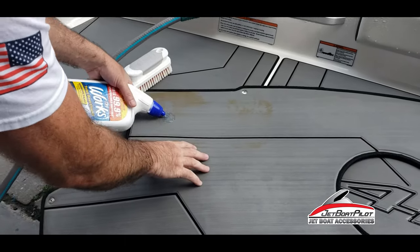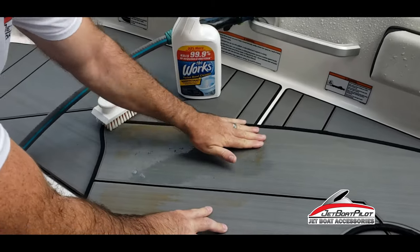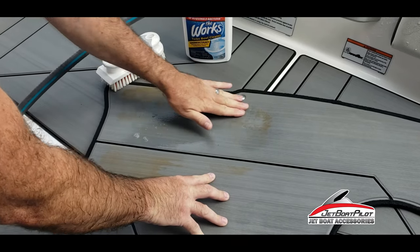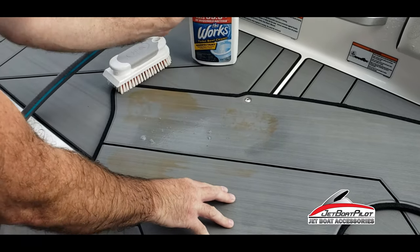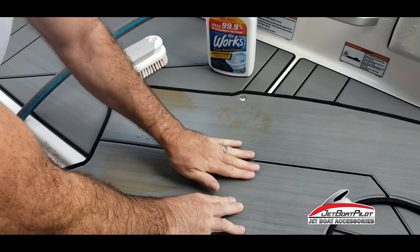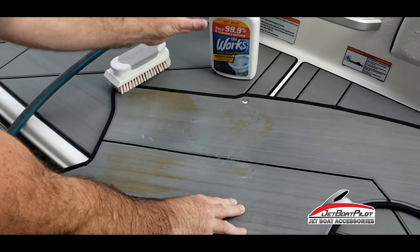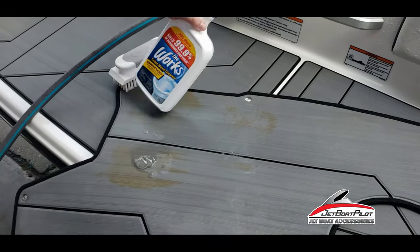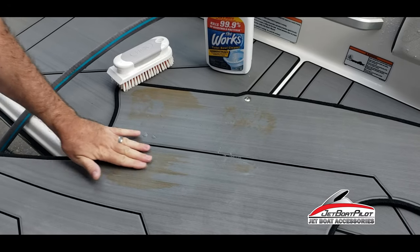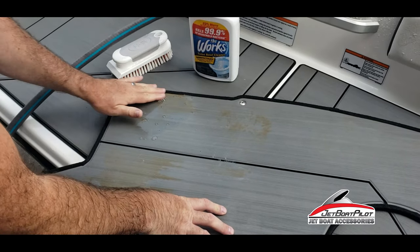So we sprayed some on — you can just spray it on or pour it on and rub it in. You probably want to use rubber gloves when you do this. I'm a little hard-headed, but I would recommend rubber gloves. Rub it in, and once you've got it rubbed in you're probably going to want to let it sit a few minutes. Yeah, I can feel it stinging my fingers already — probably best to do this with rubber gloves.